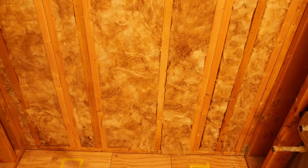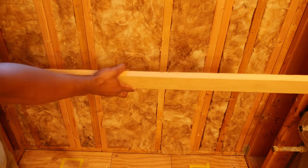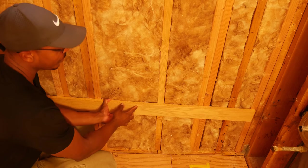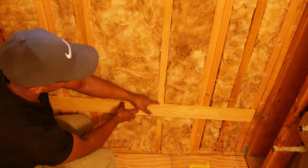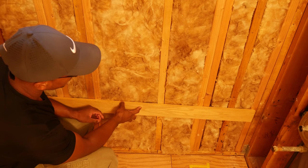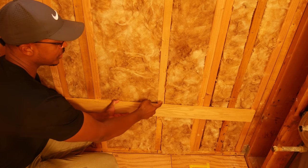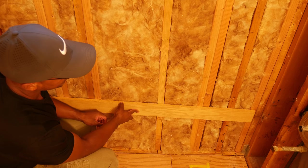If you decide to go ahead and use a ledger board, or the type of tub you're installing calls for one, then something like a 1x4 piece of oak would work really well. What you would do is measure from the floor to the underside of the lip of your tub, then transfer that height to the wall — this would be the top of where your tub would sit. Make sure it's nice and level, and then put a couple screws through the ledger board and into the wall studs, at least two to two and a half inches long.